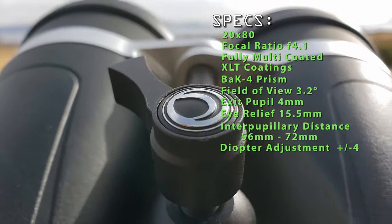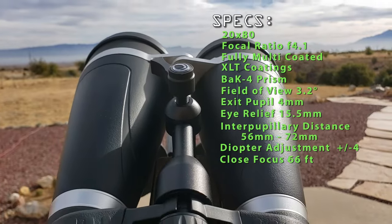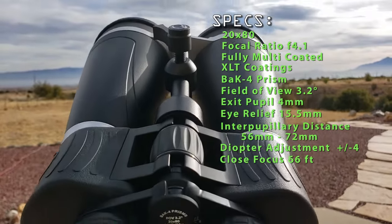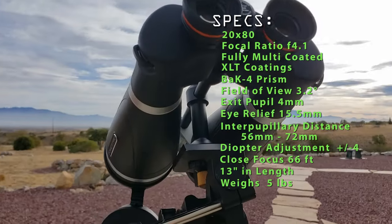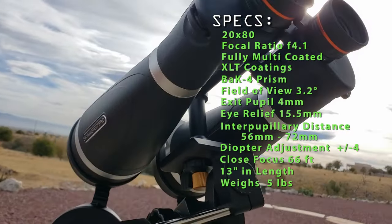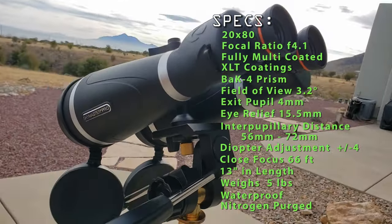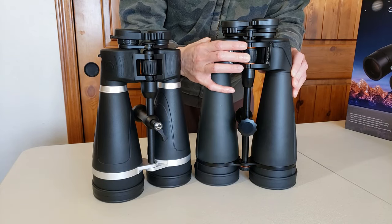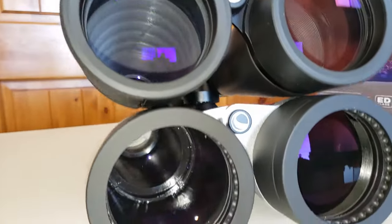Typical for high-magnification binoculars, the close focus range is only at 66 feet. At 13 inches in length and weighing around 5 pounds, you won't be hand-holding these for long. It is waterproof and nitrogen purged. I'll be comparing the SkyMaster Pro to the SkyMaster Pro ED version, so check that video out when it comes out hopefully soon.